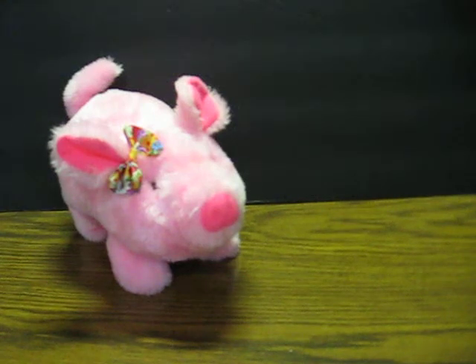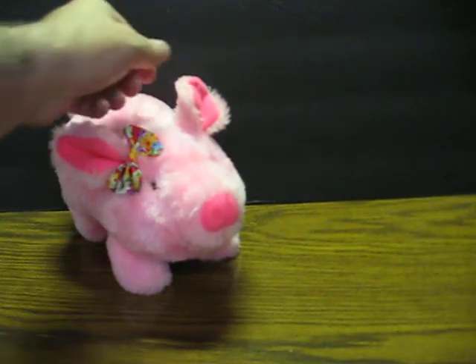This is Pudgy, a battery-operated pig from 1986, made by IWAYA, or something like that. He's going up for sale, and this is just a quick demonstration to show how he works. He's got two C-batteries installed, so all I have to do is push the button in his ear.